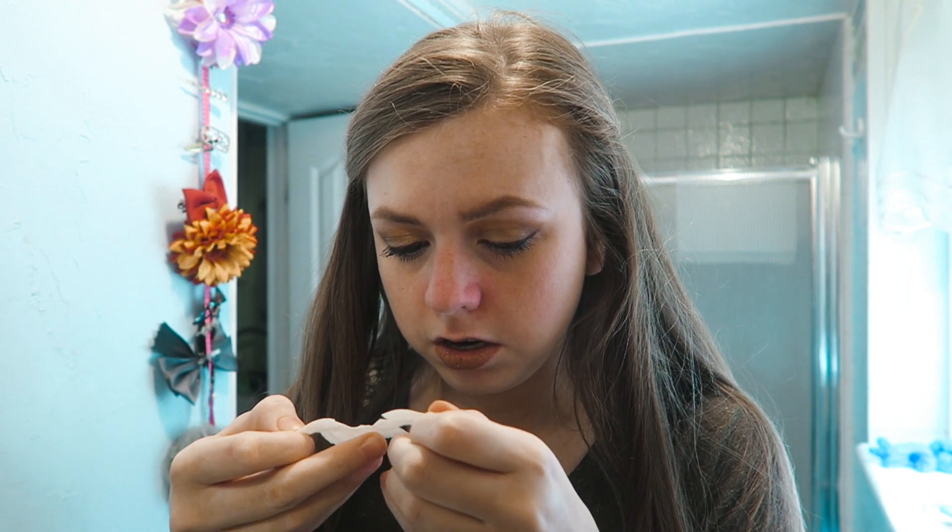Pulling upward helps the stuff stick to the strip better. Here's what the Bioré strip looks like after — it took out a couple of big ones and then one or two little ones. It did a good job, like normal. The baking soda might have helped get some dead skin off, but I don't know if it made the biggest difference when it came to getting the sebum and blackheads out of my pores.